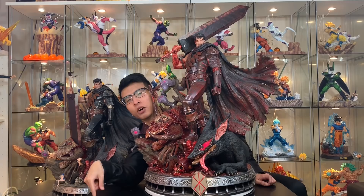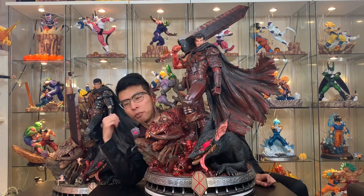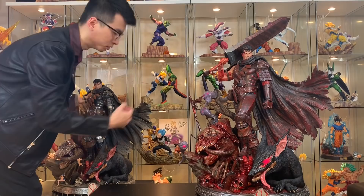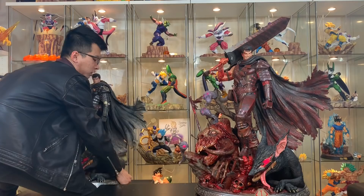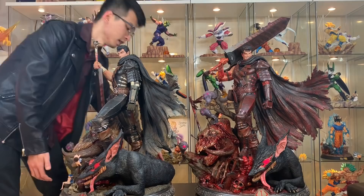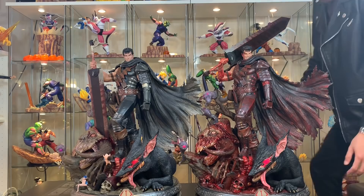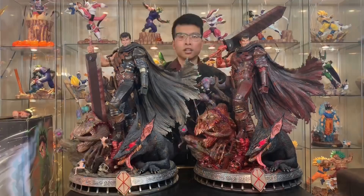Bear with me as I'm struggling to bring this heavy statue up here. Must use my muscles — it's so heavy, I'm getting red. I need to fix the cape so it doesn't get damaged, and move the bloody one a little bit over. Alright guys, mission accomplished — I finally brought these two amazing statues next to each other for the comparison.